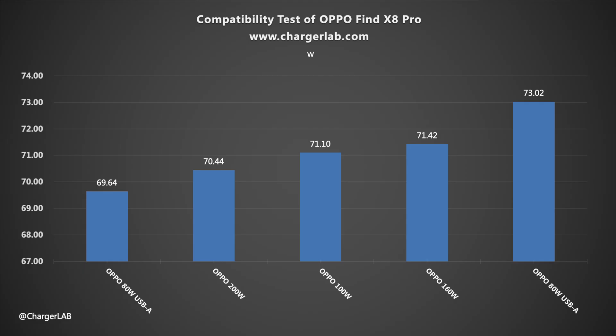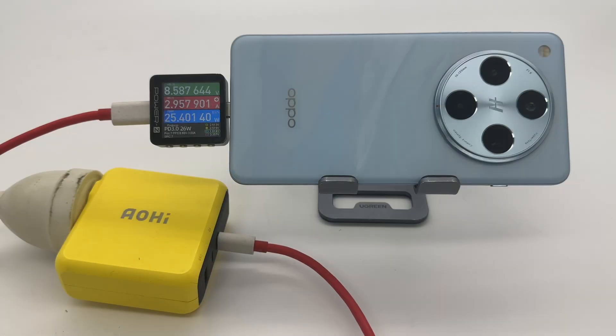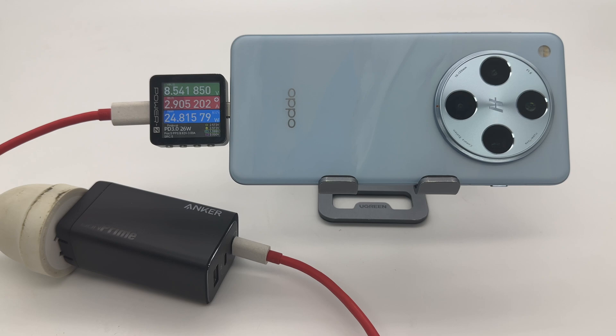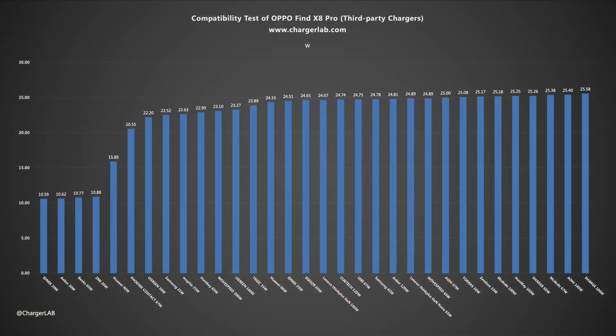Next, let's do the charging compatibility test. Oppo chargers can reach a maximum power of 70 watts. We also used a variety of third-party chargers during the test. There are no compatibility issues. Most of the power is concentrated around 25 watts, and a small number of chargers are around 11 watts.